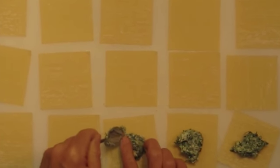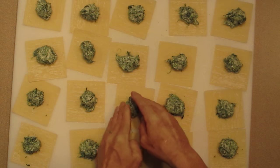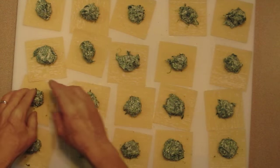Lay out four rows of five and then place about one teaspoon of the filling in the center of each one. After we have done that, we will go back and tidy them up because we will need our edges clear so that the pasta will seal better together.